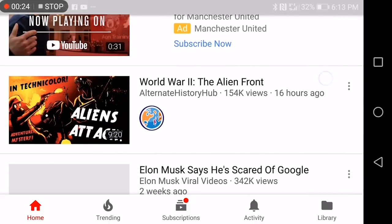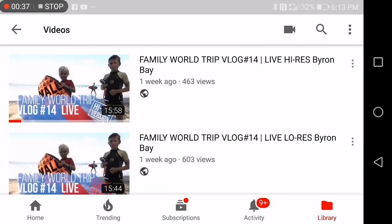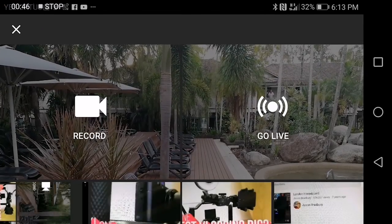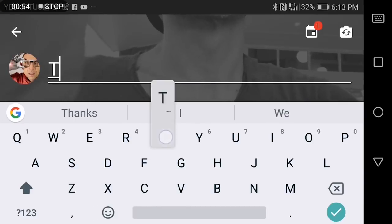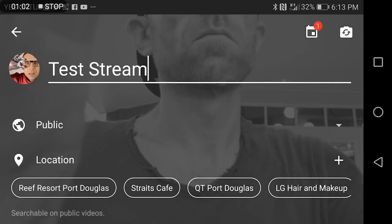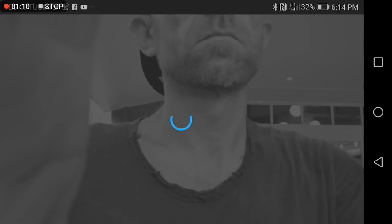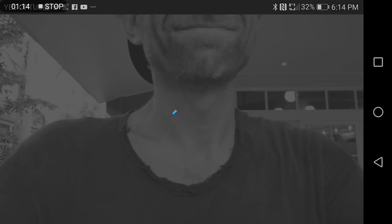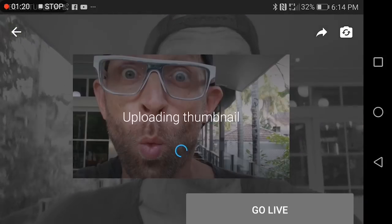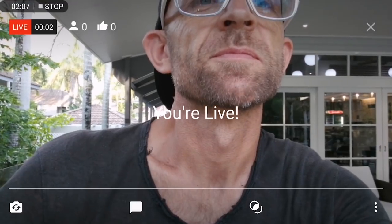There are various apps that enable you to stream live to your YouTube account from a mobile phone, but I use YouTube's own — it's super simple. Hit the go live button, enter your title, choose to make your stream public or not — I'm choosing unlisted just for this demo. There are a few other options you can choose, you snap a quick thumbnail, and then you're live.